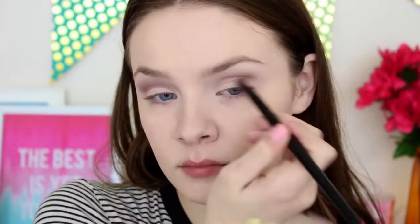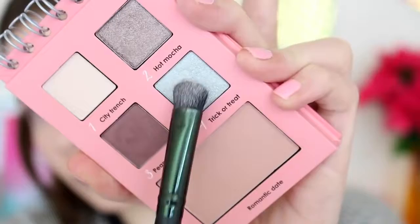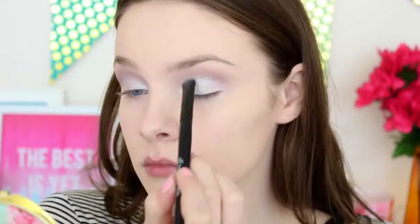Then I'm taking my Elf Shimmer palette, which has four shimmer creams, and I'm taking the lightest cream and putting it all over my eyelid, so that the next eyeshadows we use will be more enhanced and also last longer. Then I'm taking the shade Trick or Treat, which is a beautiful light silver color, and I'm putting that in the first half of my eyelid. And then I'm taking the shade Hot Mocha, which is a deeper shimmer color, and putting that on the outer half of my eyelid to add some definition.